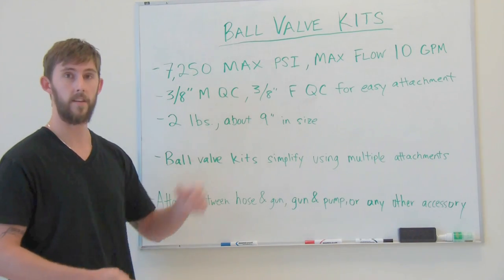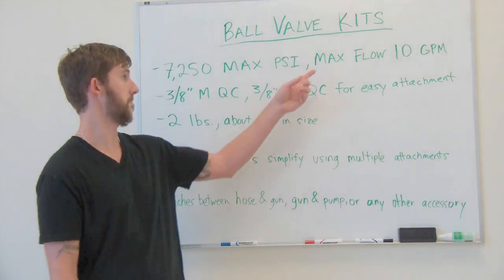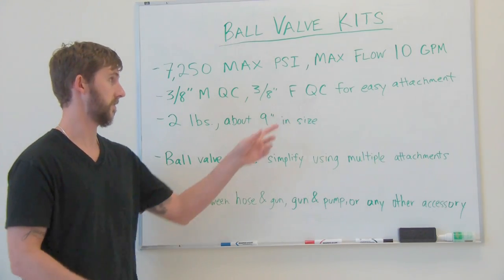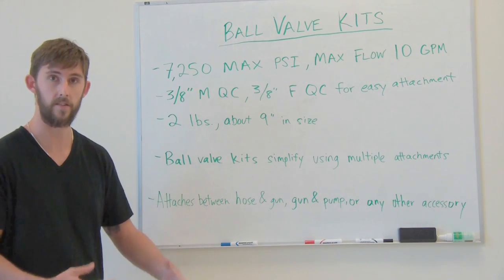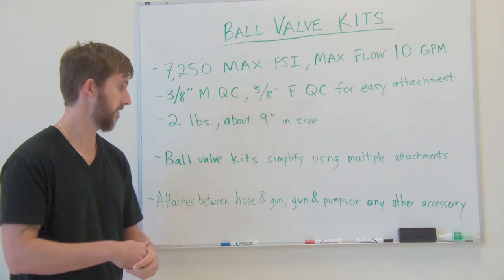It has a max PSI of 7,250 and can handle up to 10 gallons per minute flow. The connect on the ball valve kit is 3 1/8 inch male by 3 1/8 inch female quick connect, which allows for easy attachment wherever you choose to place it on your pressure washer. It weighs about 2 pounds and is about 9 inches in size.